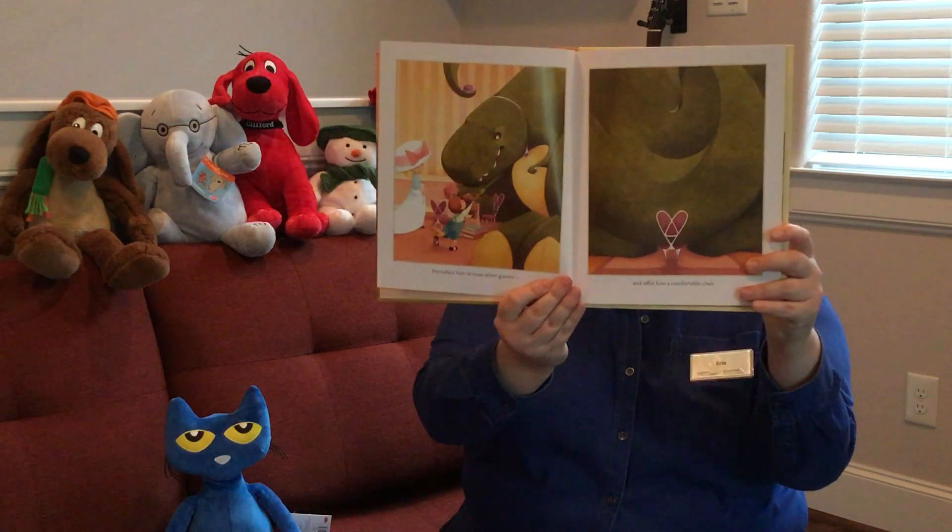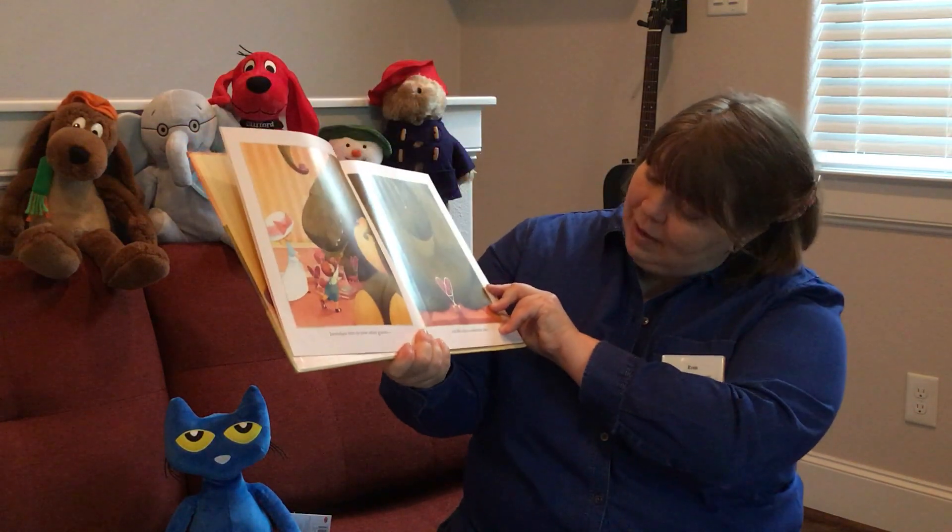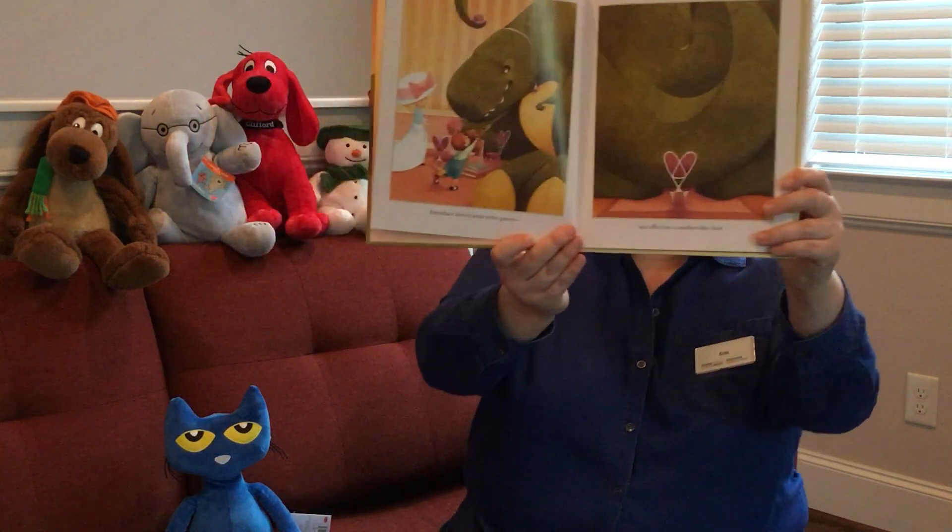Introduce him to your other guests. And offer him a comfortable chair.